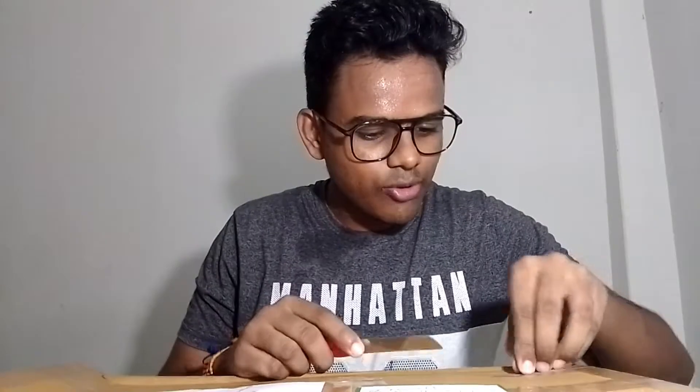Hello everyone, this is Prashant Pati and today I am going to unbox the laptop which has been sent to me by my company, which is eXL Services. So let's start and let's unbox this — I am going to open it.